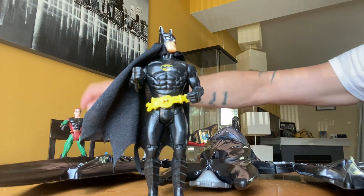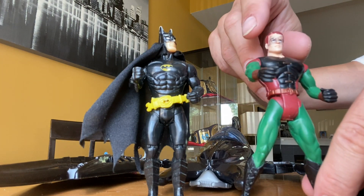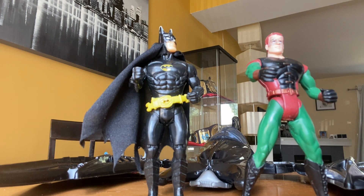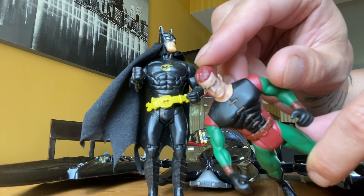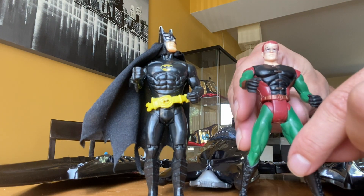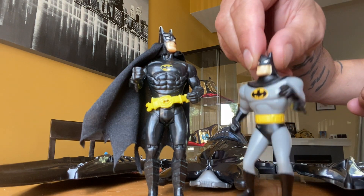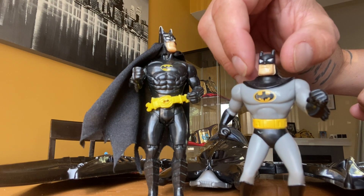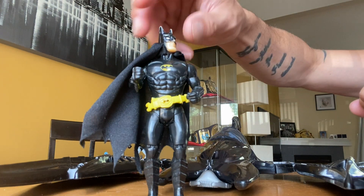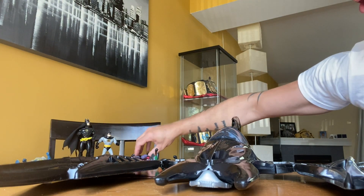These guys don't stand up so I'm just going to lay them down. I have Robin in the background — I loved the Batman and Robin movies, and I know a lot of people don't, but this is my channel and what it means to me. I always really loved Robin, and his mask is almost gone so I'm going to be touching it up with some black paint as well. We also have a McDonald's Batman I got in a Happy Meal a long, long time ago, so he is also part of the collection. Now we're going to get into the Batwing portion of things.